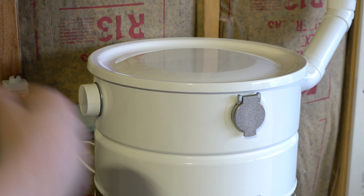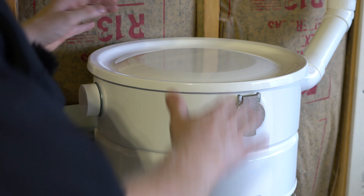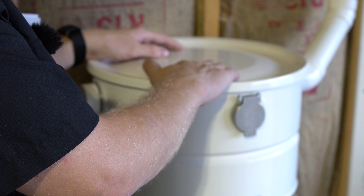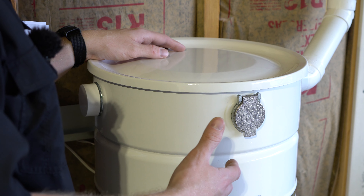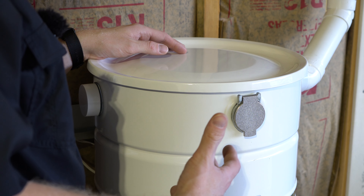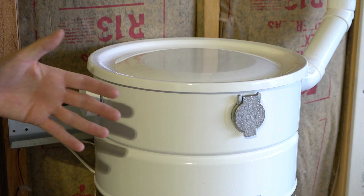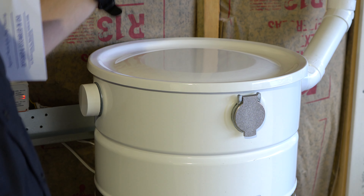One thing that would be a great improvement with this and so many other central vacuum units would be for the lid to be clear so we could see how full the bag was, or even some sort of electronic bag-full monitor. I know Heiden and CycloVac have done that in the past, but those were pretty unreliable units. It would be nice to see this premium unit have those premium features. Grant, if you're listening — a deluxe model would be nice. Just saying.